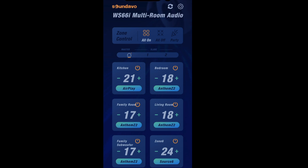There's a Party Mode feature in the app. Once activated, it makes every single zone the same volume and feeds every zone the same source. One quirk to be aware of: when you turn Party Mode off, it keeps the volume and source the same — it doesn't revert to the previous individual zone settings.